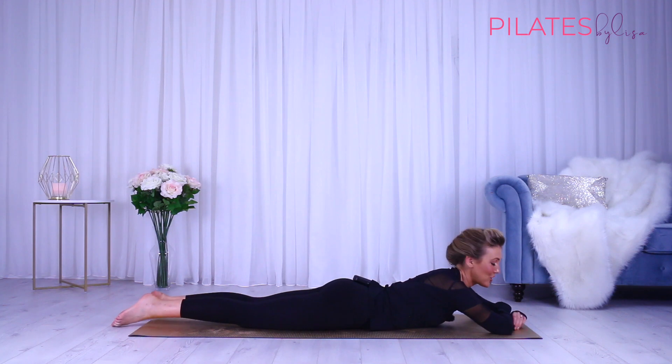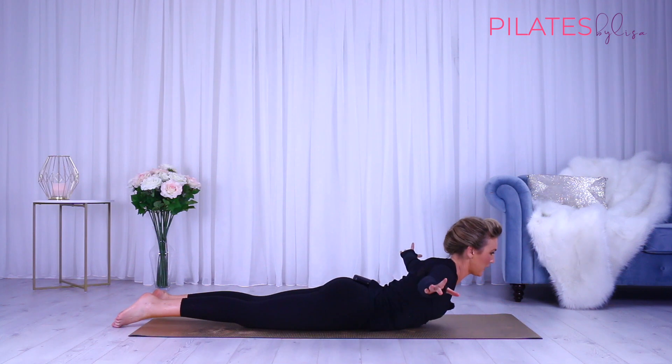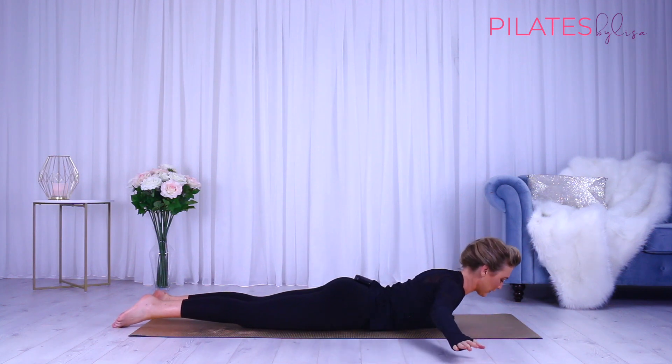We're now going to reach our arms out nice and long to the sides. We're starting in a slide extension, reaching those arms out nice and long, pulling the abdominals in. We're going to lift the arms and chest, reaching up, scooping, squeezing those shoulder blades together, and then slowly lowering back down.